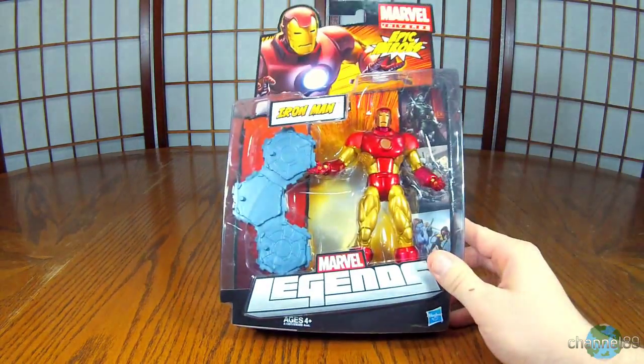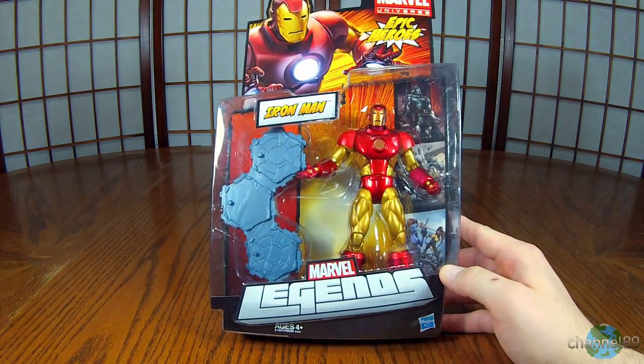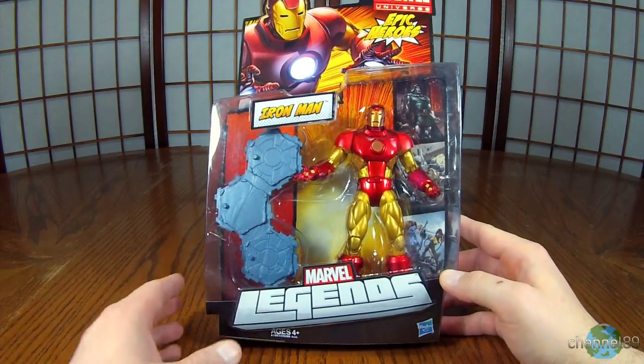Hey, and welcome to another video. Today we're going to be unboxing Marvel Legends Epic Heroes Iron Man. Let's get this open.